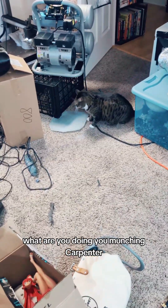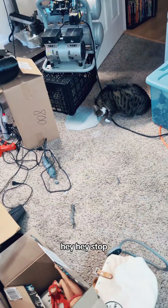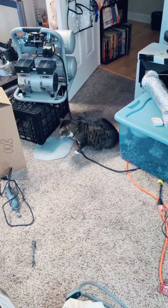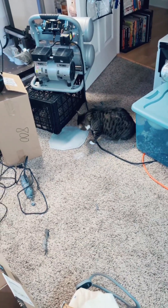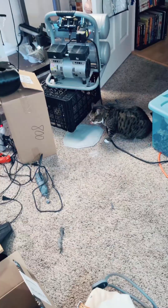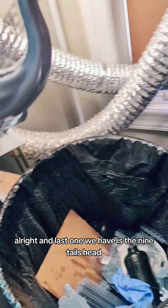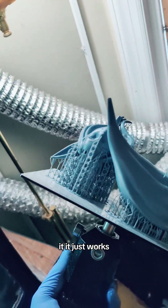What are you doing, you munching carpenter? Stop eating plastic, kitten — stop eating plastic! All right. And the last one we have is the Ninetales head, which looks great. And then we got a tail, and then we have hair — it just works. Everything looks good.